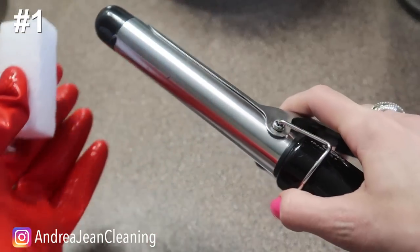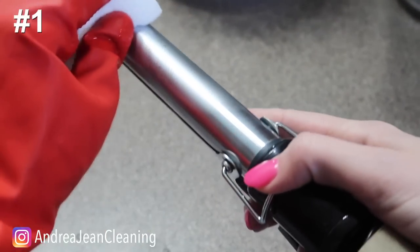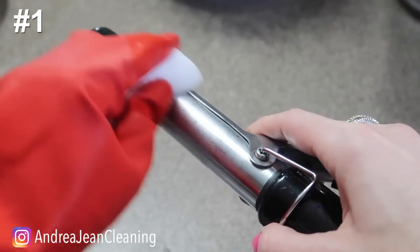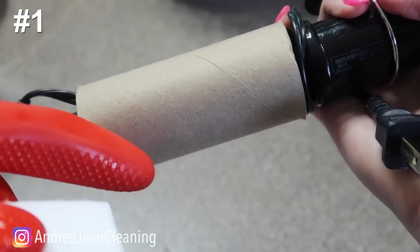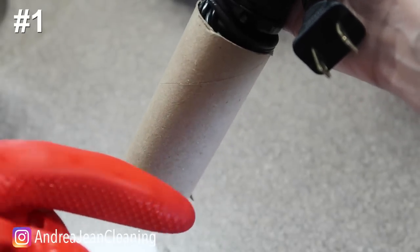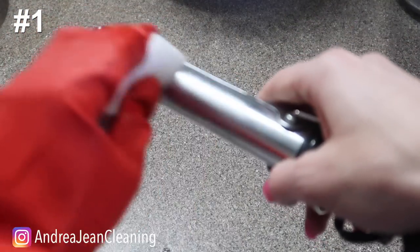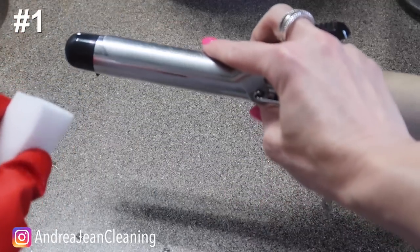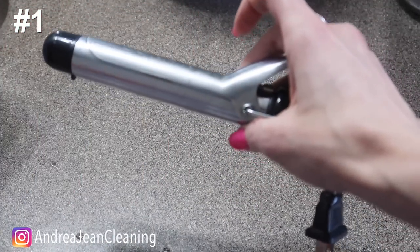The first way I like to use this is for hair tools. If you have a curling iron or any hair tool with hairspray stuck to it, use a wet magic eraser and it will get all of that grime off. Just take your magic eraser and wipe off the surface — it will clean everything up and make everything work more efficiently.